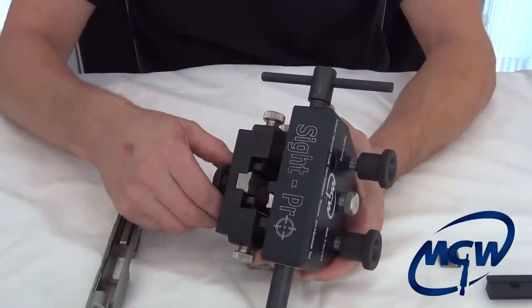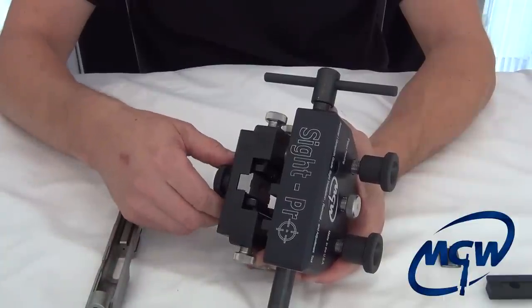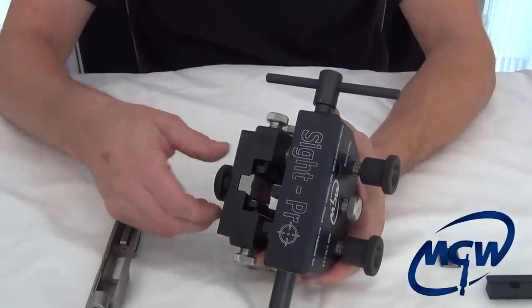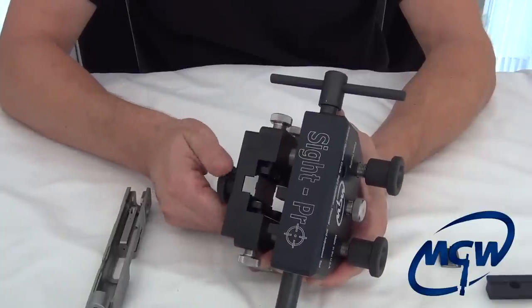A lot of the shoes can work across multiple models — for example, the Glock shoe works on every Glock except the really small pistols, the M&P shoe works on all M&P models, and the SIG shoes work on all SIG pistols as well.